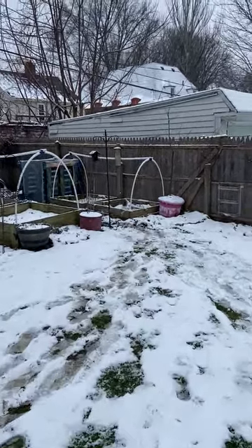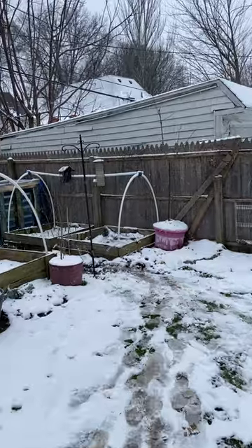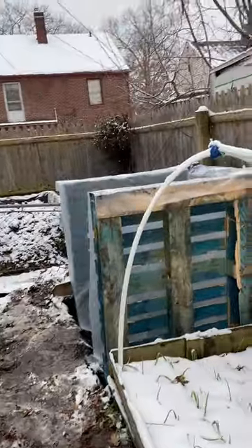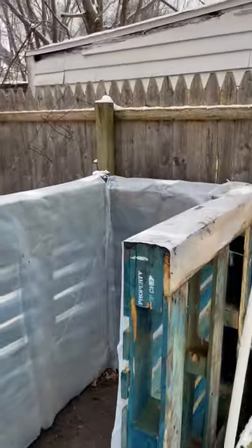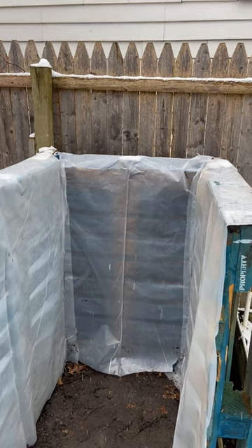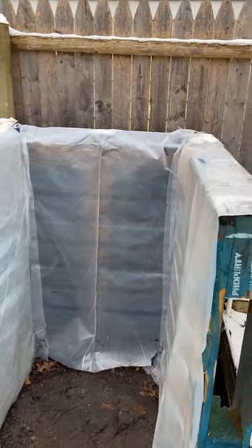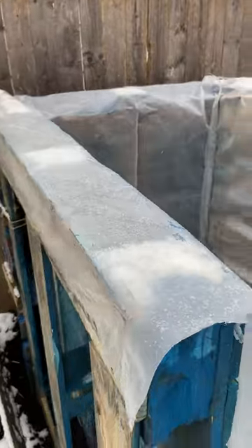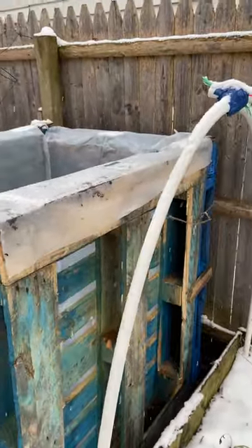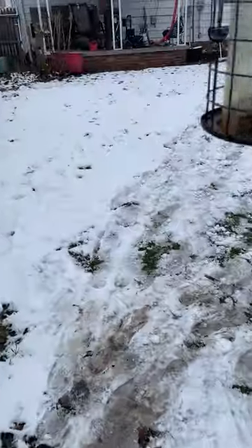Hey guys, snowing out here in the CLE but still got some things done here on Sunday morning. Just want you guys to check out my new compost pile — well, compost bin — all lined up with the plastic. You want to line them because it makes the materials break down a lot quicker, keeps that heat in. So line your compost pile with plastic or something like that. Pretty nice, isn't it? Just three pallets — that's it.